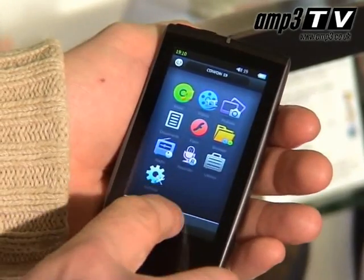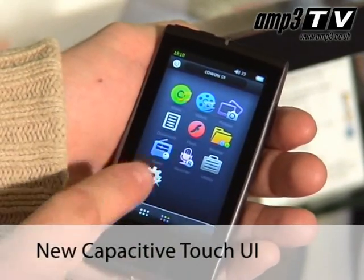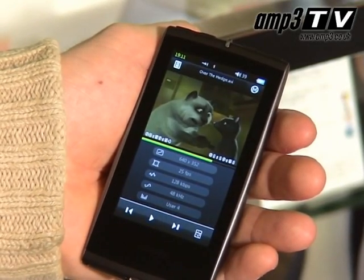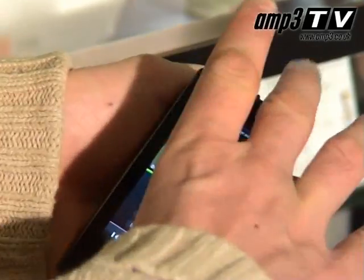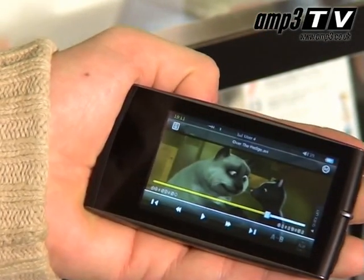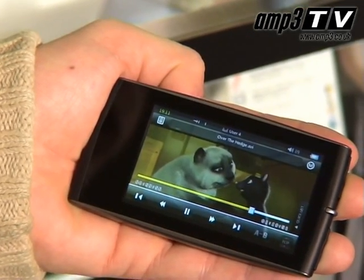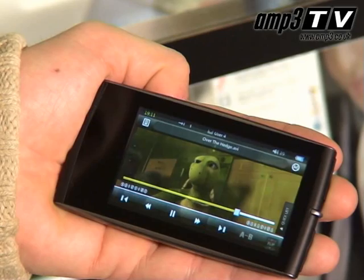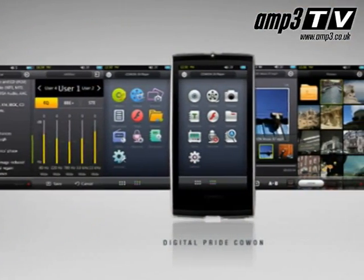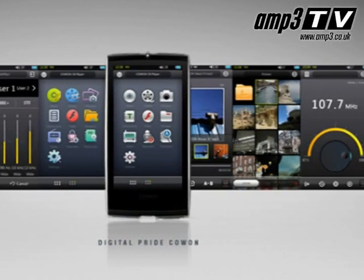Let's start by having a look at the user interface. Cowon have reverted to fully touch screen this time. It has a G-sensor in it as well, meaning as you rotate the player the screen rotates to match. This is brilliant when you start using it as a portable PMP because you can watch in a tiny screen mode or switch to get the full advantage of the wide screen. It does this 360 degrees the full way round, so it's a lot more advanced than what the iPod touch did.